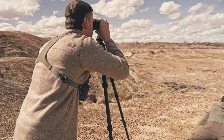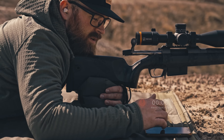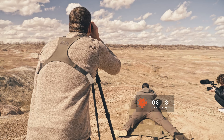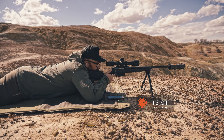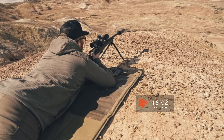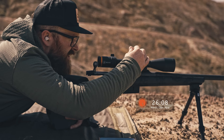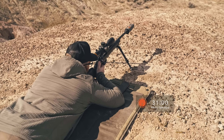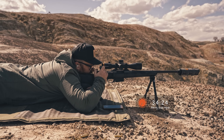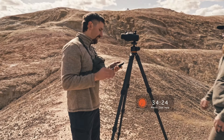We're going to start off with the first target in three, two, one, start. 430 yards. Impact. All right, second target is 715 yards. Impact. All right, good shooting. Both impacts.